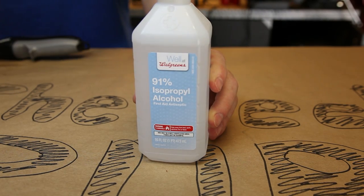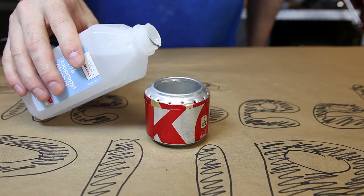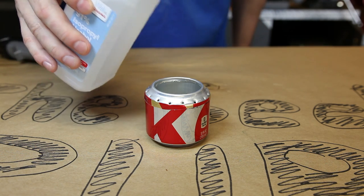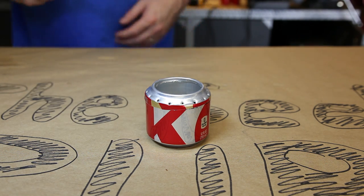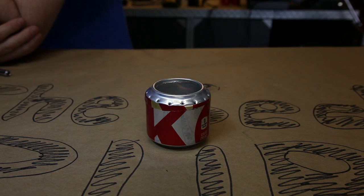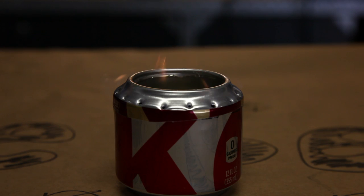I used isopropyl alcohol to power my hobo stove, but just about any alcohol will work. Fill it up about half way and then light it with a match or lighter. Now just stand back and let it burn for a while. It takes a bit to warm up, but in about 2-3 minutes you'll see the jets start to light.